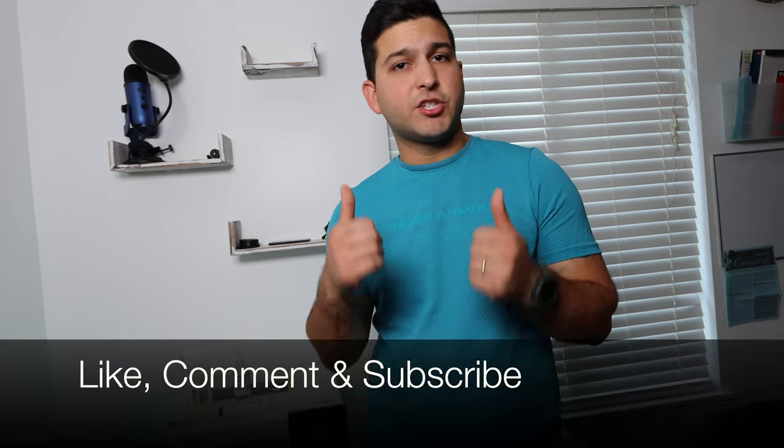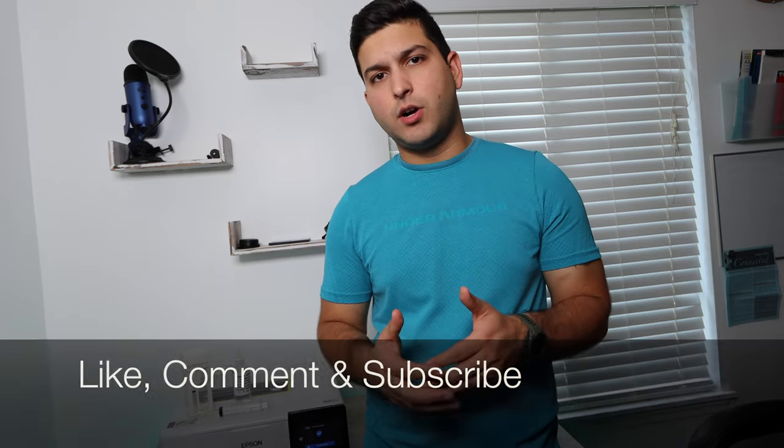If this video ends up being helpful, please make sure to like. If you have any questions at all, comment below. And if you want more content like this, please make sure to subscribe. So without any further ado, let's get started with this repair.